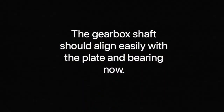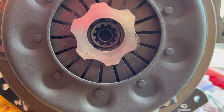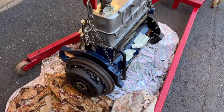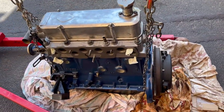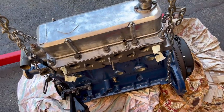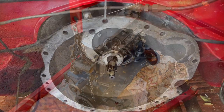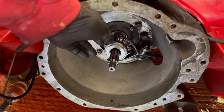The gearbox shaft should align easily with the plate and the bearing once everything is in line. You can see that all is clean and moving freely now.